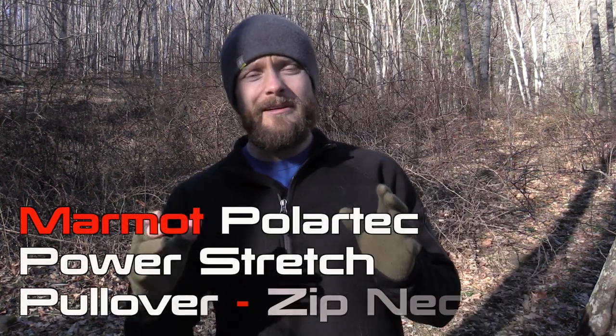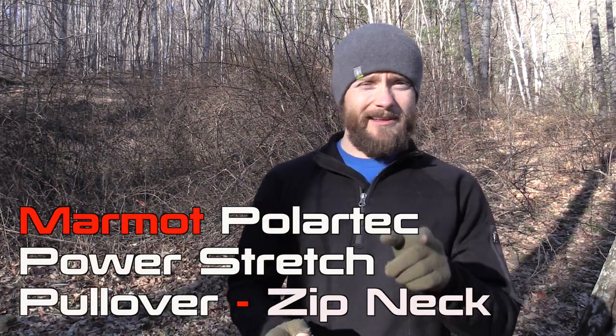So my friends, for our look at the Marmot Polartec Power Stretch Pullover — there are a lot of P's in that — that's pretty much it. If you have any questions, please feel free to drop me a line and let me know. Make sure to like, comment, share, subscribe, all the good stuff. I will see you guys around. Strength and honor. Be well. Thank you.